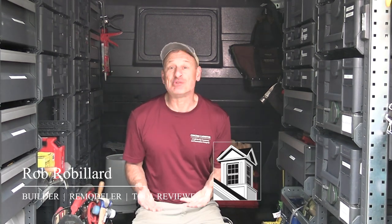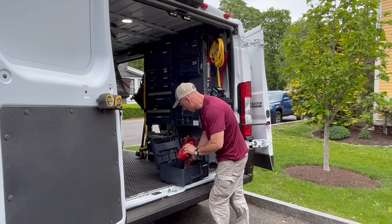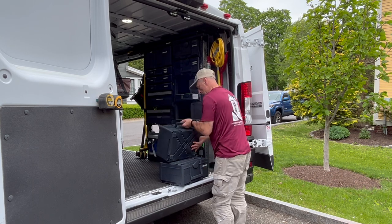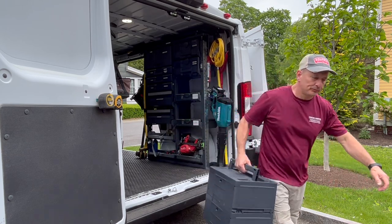I'm a big believer in modular storage and tool organization — it saves time and it's just as important as the tools used to get the job done. A lot of contractors don't consider the time wasted looking for tools or the accessories that go with them in their trucks or vans. As contractors, we need to think about tool storage and organization as a system, but also as an investment.